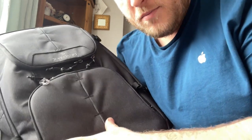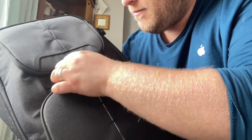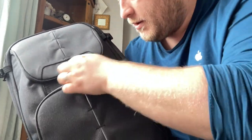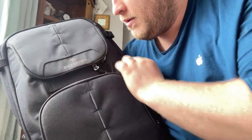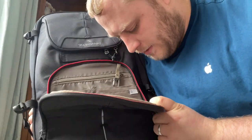As mentioned, the material is quite thick and the zips are quite meaty as well. In terms of zip integrity I have no concern — they are actually YKK zips, which does help.